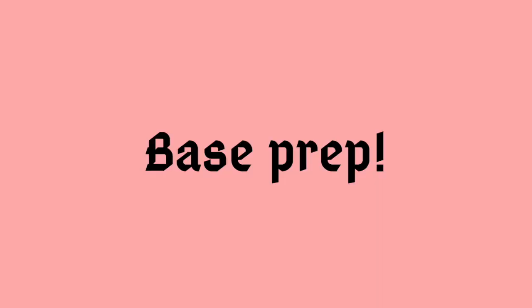Hey guys, I'm back with another video. Today I'm going to be showing you how I got glammed up for my senior portraits in under 10 minutes, with no flashback. Let's get right into it.